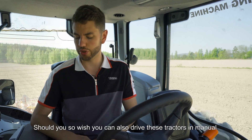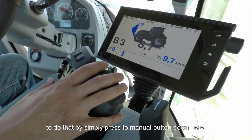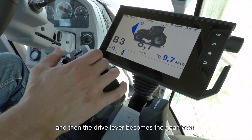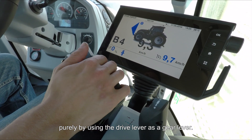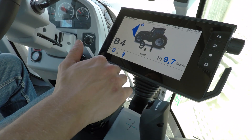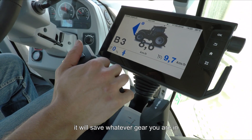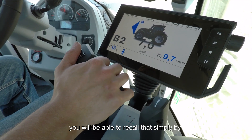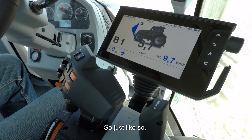Should you wish, you can also drive these tractors in manual. To do that, simply press the manual button and then the drive lever becomes a gear lever — you're able to change up and down gears purely by using the drive lever. If you push and hold it to the right-hand side it will save whatever gear you're in, and you can recall that simply by tapping the lever again to the right-hand side.